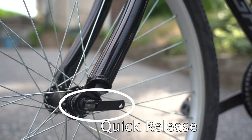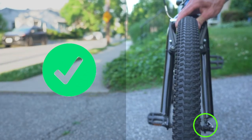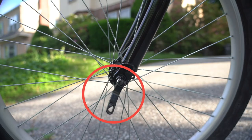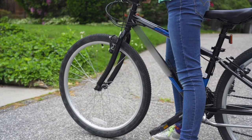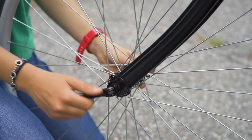Quick stands for quick release. A quick release is a mechanism that keeps your wheels attached to your bike. You want to make sure that it's closed properly so your wheels do not wiggle when you move it side to side. If a quick release is loose, it can cause your wheel to wobble or even fall off of your bike, causing you to crash. So make sure that all quick release levers are tightened and closed properly before riding.